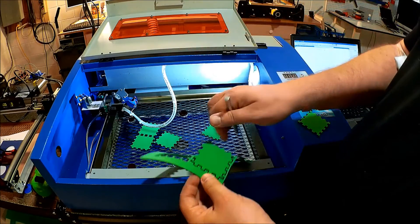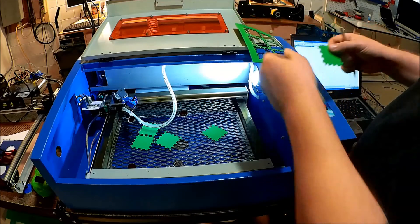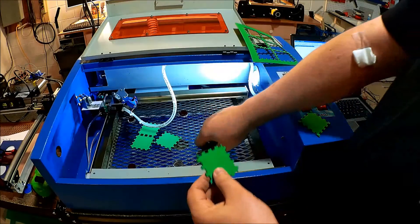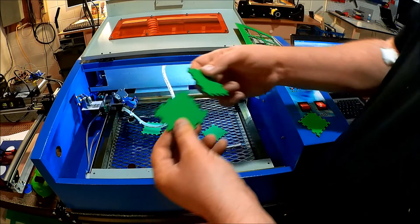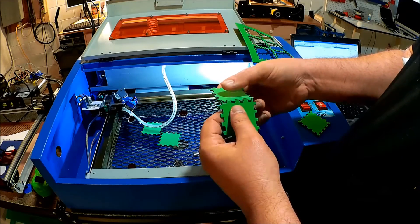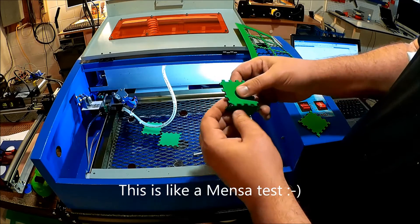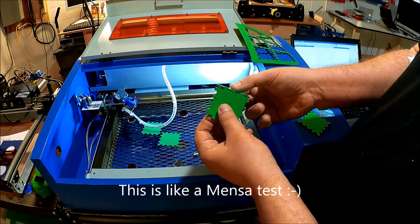It definitely works better going this way, so sometimes I do have to clean it up like this. I did use a low power to cut these out, and they are a little bit different size than the original because I re-scaled them again. I just wanted to see what this would do with the foam.